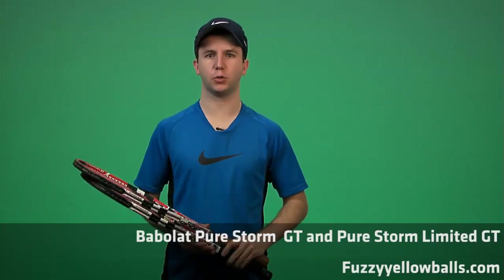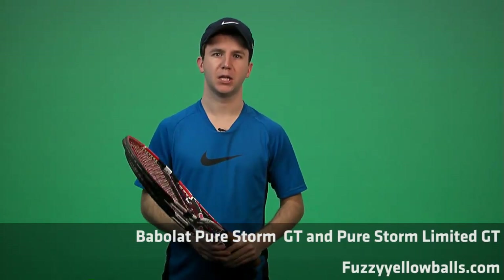In this review we're looking at two rackets sent to us by TennisExpress.com. We've got the Babolat PureStorm GT and the Babolat PureStorm Limited GT.